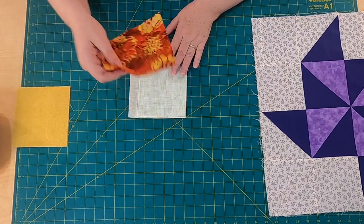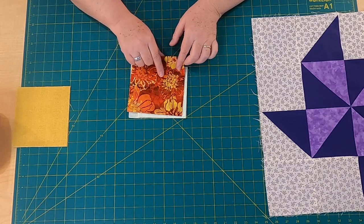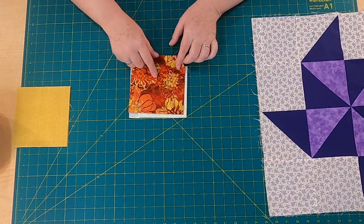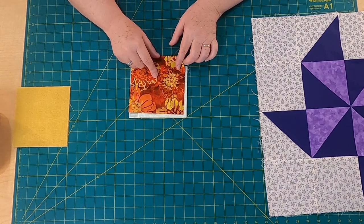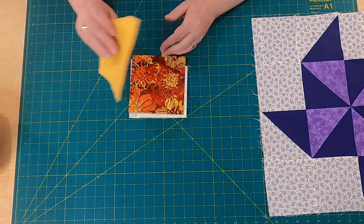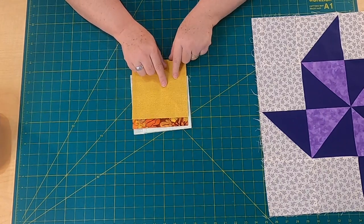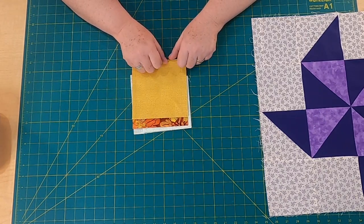For Fabric A, which is going to be this brighter — in my case, this bright orange and yellow floral fabric — you need a fat quarter. And for Fabric B, which is this yellow, a sort of buttery yellow, you also need a fat quarter.